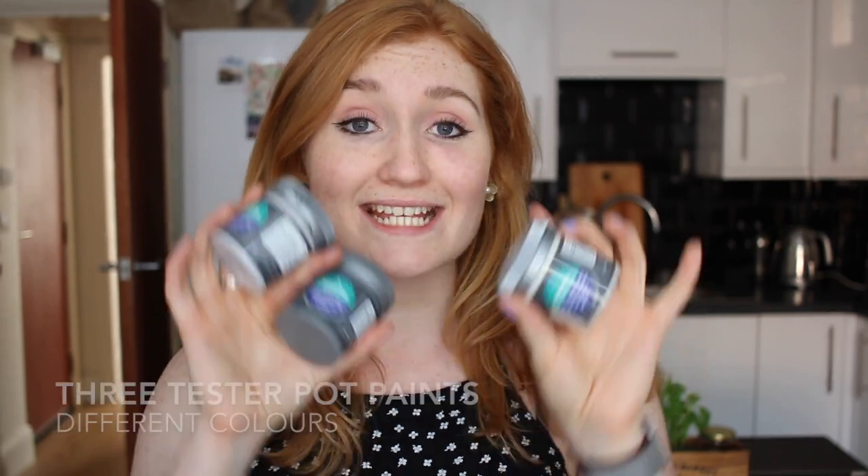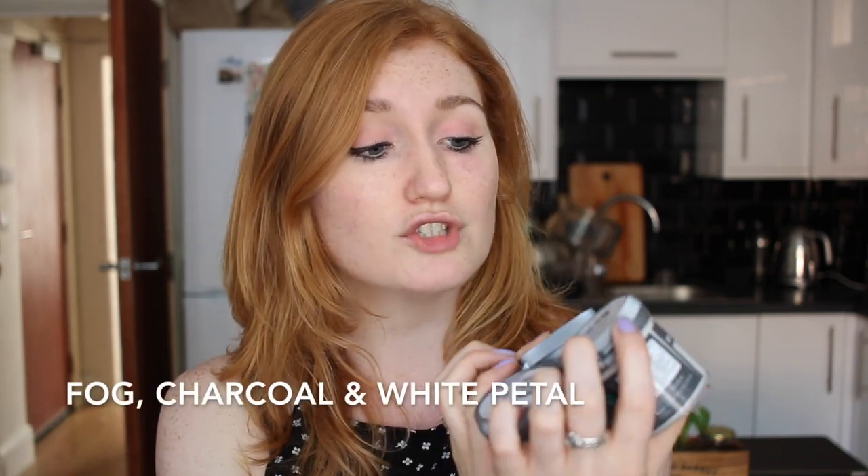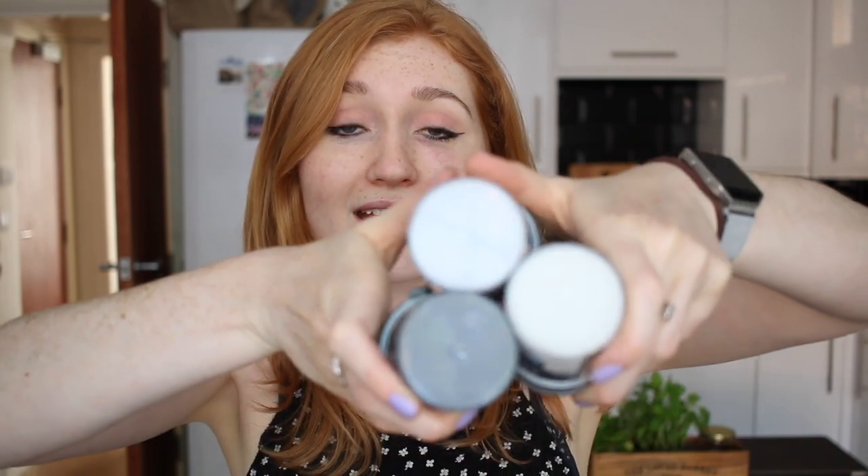All you need is a piece of plywood. The next thing that you need is testapot paints — I got mine from B&Q, obviously this is not a sponsored video. The colours I've got are called Fog, Charcoal and White Petal. The point is that there are three different tones and it'll just give you a really nice sort of mottled effect on your boards.